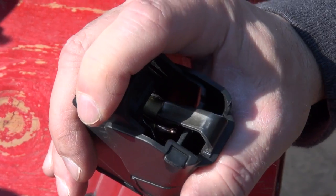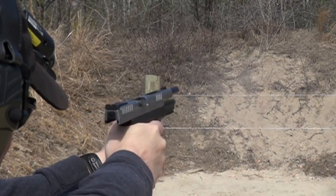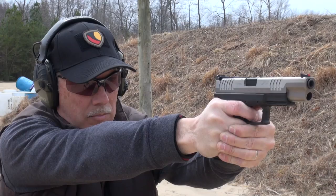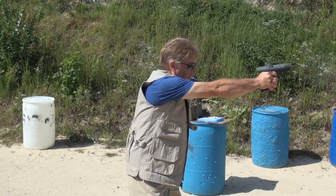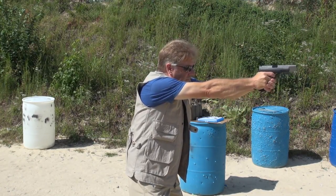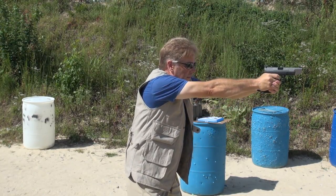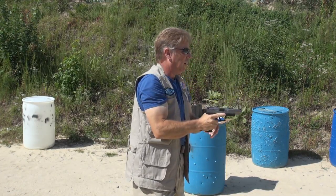The Springfield Armory XDM 5.25 is a gun that I want so badly to love. There's truly so much about this gun to love, and so many people swear by them. Kind of makes you feel like you're the one idiot that doesn't get the joke everyone's laughing at if you don't love it too. But I just don't love it yet. Why? Because I don't shoot it very well.